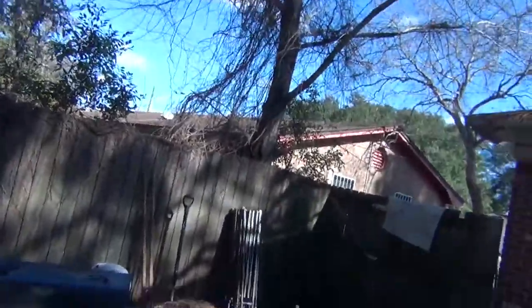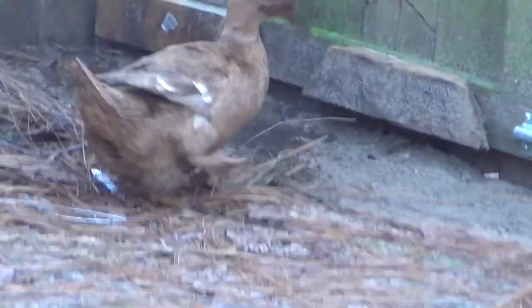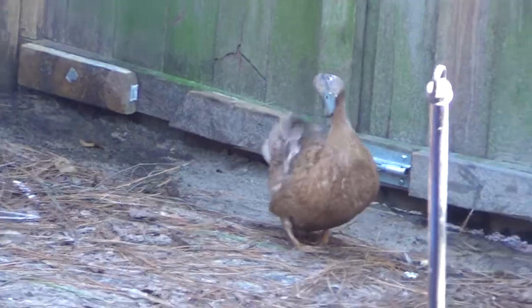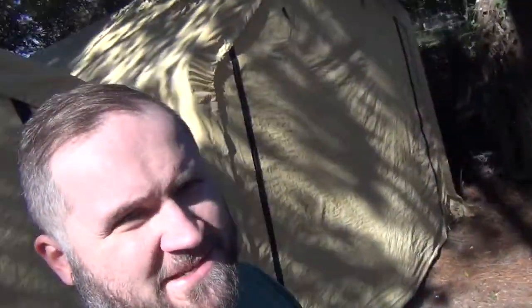Nice warm January day here in Florida. It's about 62 degrees at about 10 a.m. Skeeter the Duck is outside playing in the yard. Well, anyway, we're back to discuss Volkswagen starters, particularly on air-cooled Volkswagens.